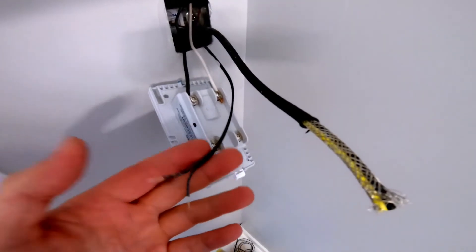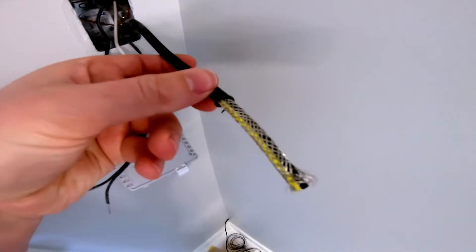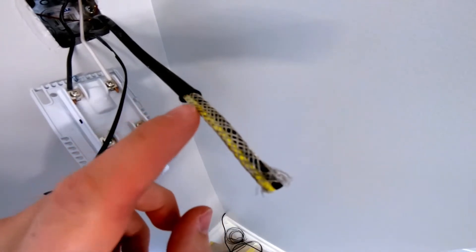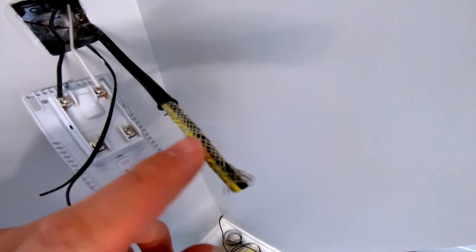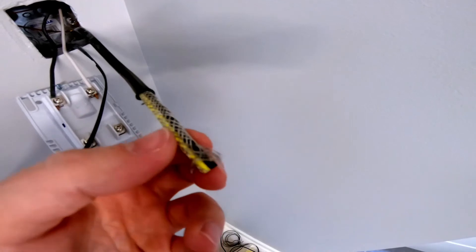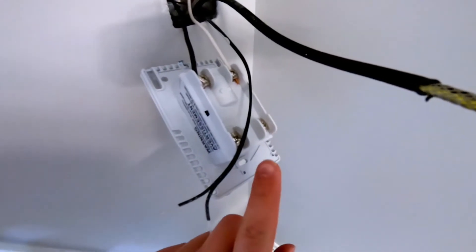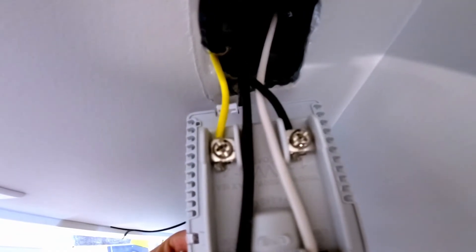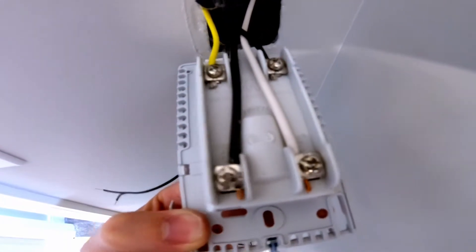Now we've got the wires trimmed back to a workable length. On the power wire going down to the heated floor, it does have metal braiding on it once you get the plastic off. You need to get that back and trim it away, then strip off the ends to attach into the two terminals here at the bottom. I've stripped off about half an inch on each one, connected them to the terminals, and got the power wired in.